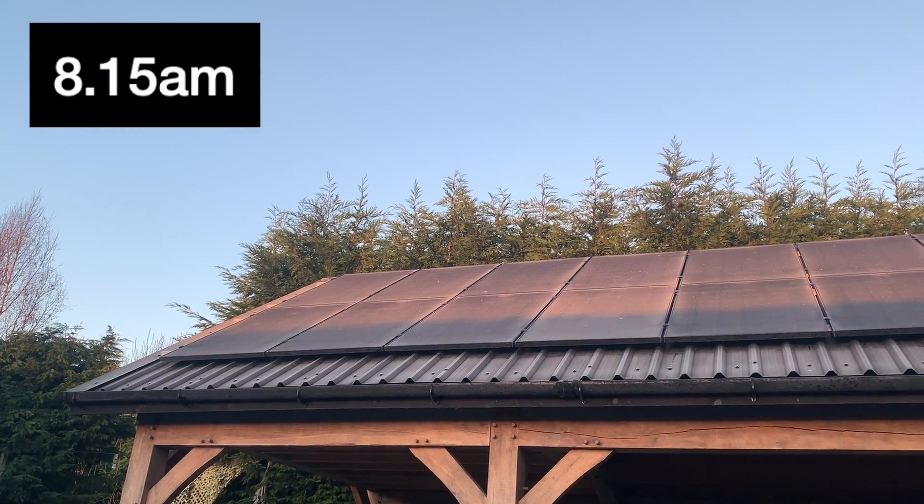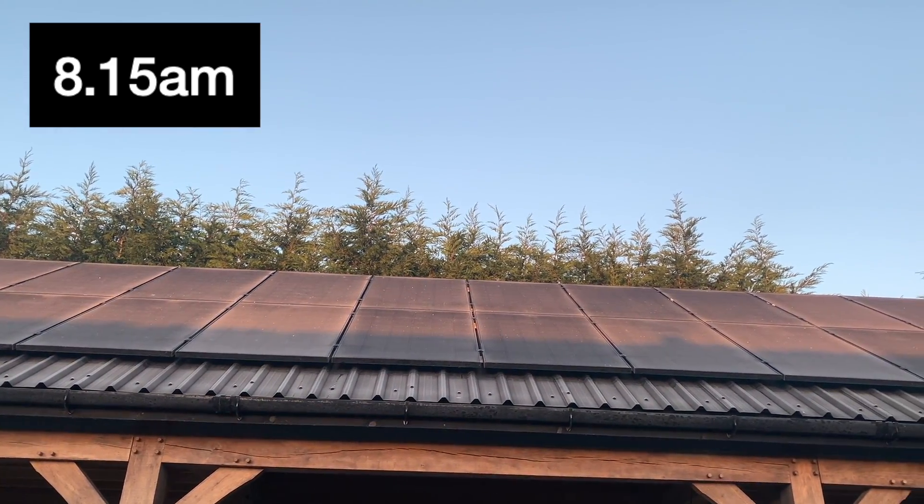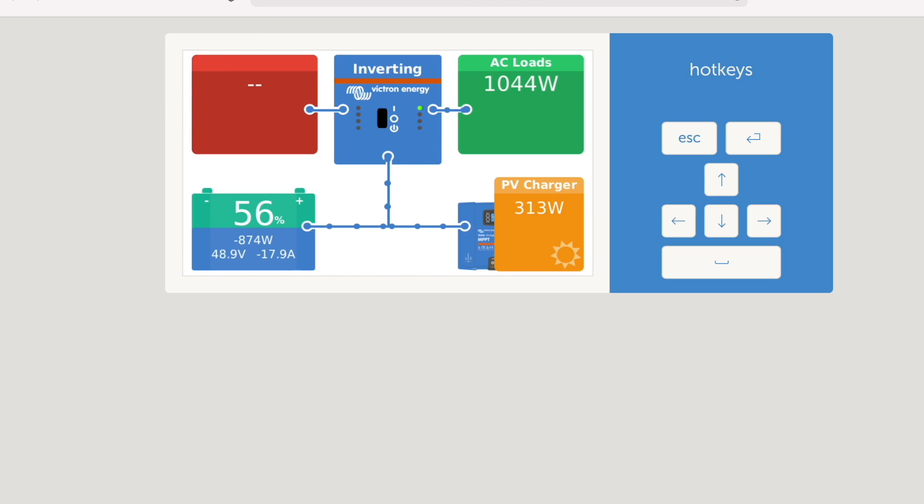It's about quarter past eight in the morning and as you can see the sun is just starting to hit those frosty panels. This is the view on the Victron Cerbo GX, accessed via the Victron Energy app — we also have the touchscreen up in the barn loft to keep an eye on things. As you can see, not a lot is coming in at the moment. We're at 56% battery charge and our load is about 1,044 watts, but hopefully as we go through the day that will pick up.